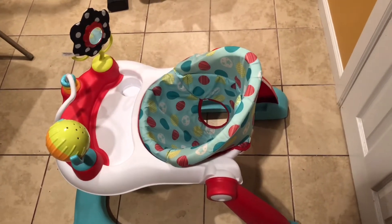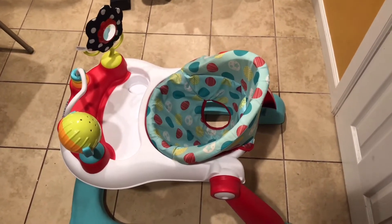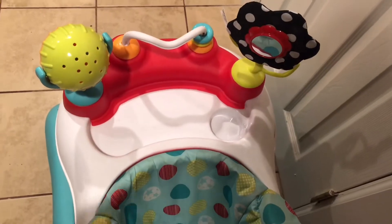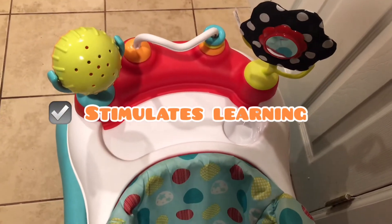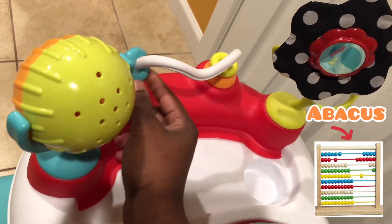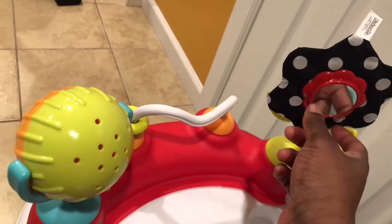You can use this from infancy to toddlerhood, and he enjoyed it so much — it's like endless entertainment. It comes with three toys for your baby's development. This little bead bar is so cool — it reminds me of a little abacus for a baby, and it helps with fine motor skills and eye coordination. It also comes with a ratcheting flower, which I love because it's beautiful and gender-neutral.